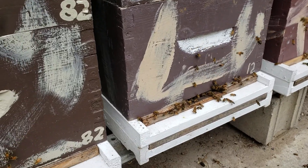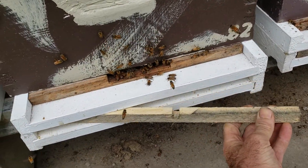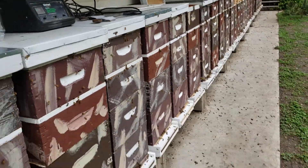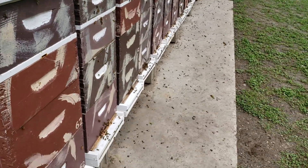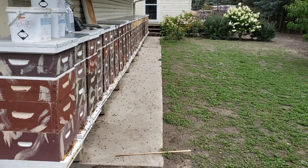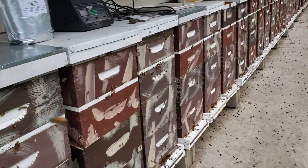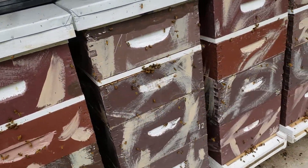It only took me under two hours to do 30 colonies yesterday. I know I've got to do this again in about two or three weeks because oxalic acid does not kill the varroa mites in the capped brood.